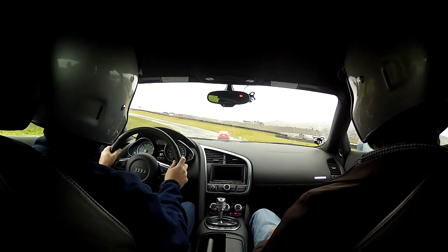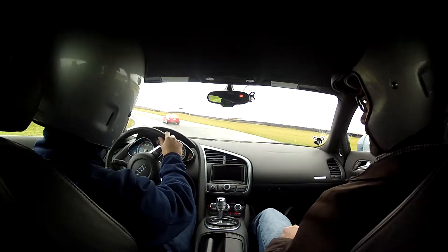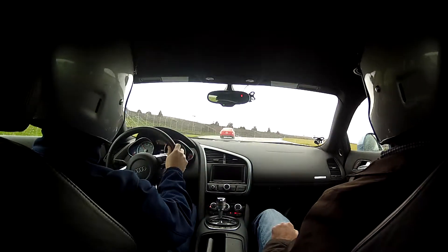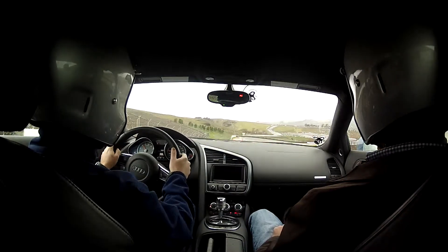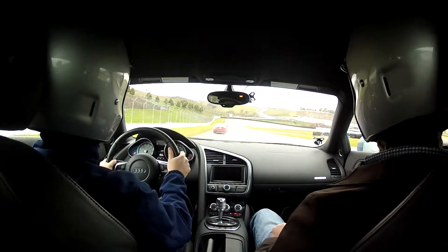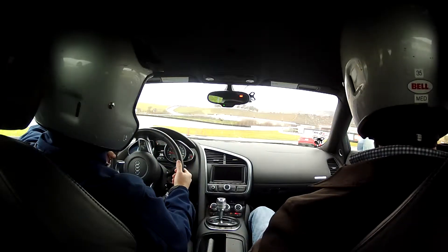Coming down into the three complex here — we just stay once again a car width off the inside curb. Nice and smooth. There's going to be a little drop away here, a little blind turn — always makes things nice and interesting. Want to get the wheel as straight as possible coming over that crest. All right, now we get on the brakes and now we're going to make a right hand turn through turn four.